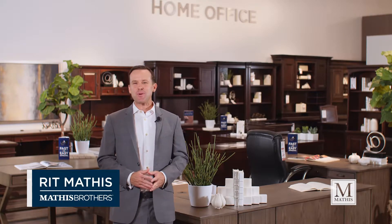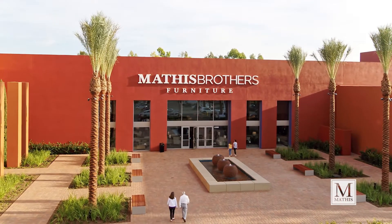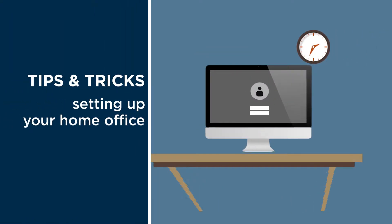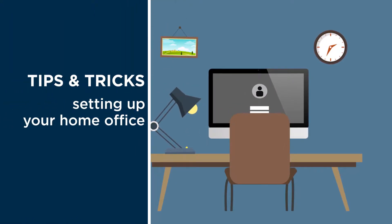Hi, I'm Ritt Mathis of Mathis Brothers Furniture here at the Marketplace in Irvine. We're here to talk today about some tips and tricks to set up an optimal home workspace or home office.